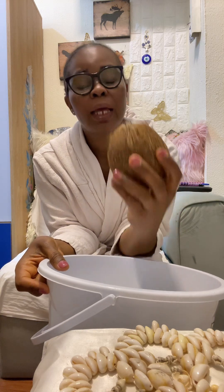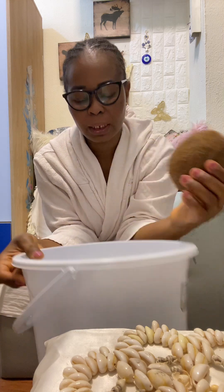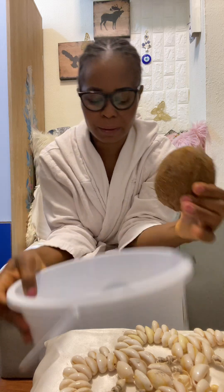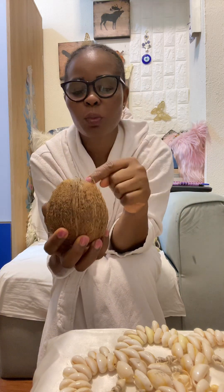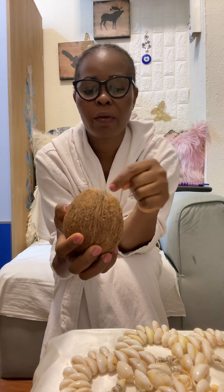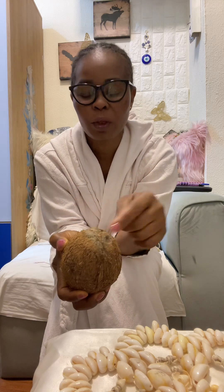How water got inside — that is how you do this cleansing. Get water in this bucket. After putting water in the bucket, get something to punch out the three holes here.